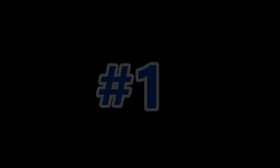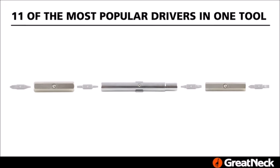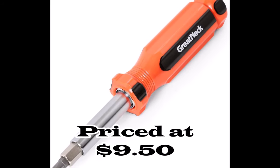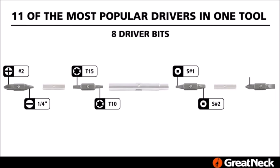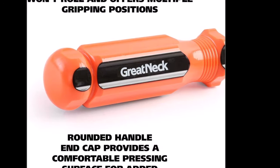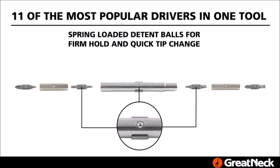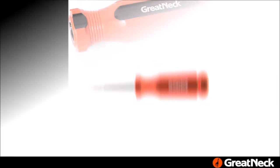Number one: introducing the Gretnek SD-11C, 11-in-one screwdriver and nut driver set — the ultimate tool for DIY enthusiasts and professional tradespeople alike. Priced at just $9.50, this versatile tool offers exceptional value. Designed with convenience in mind, it features interchangeable shafts for quick bit storage. The tough, impact-resistant acetate handle is also solvent resistant, guaranteeing durability in demanding working conditions.